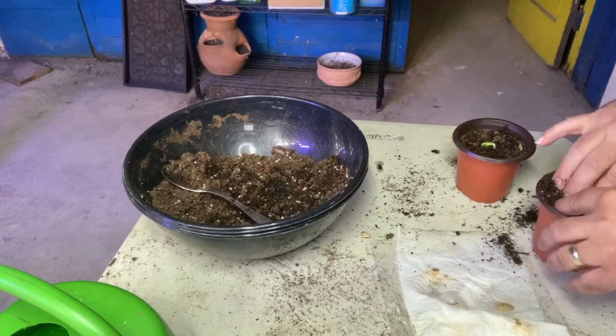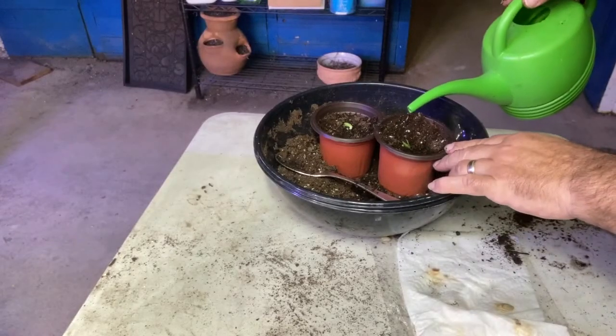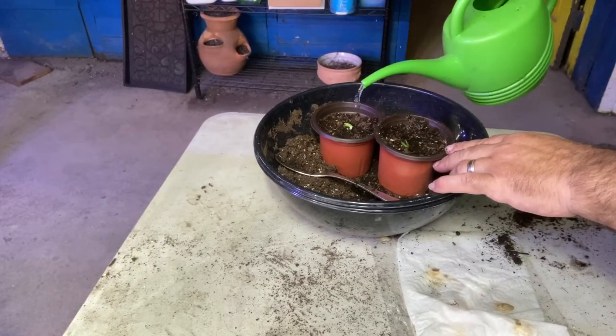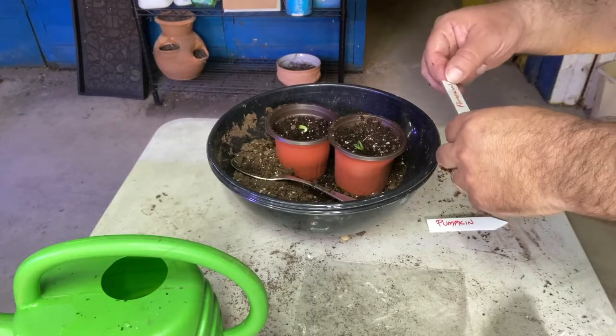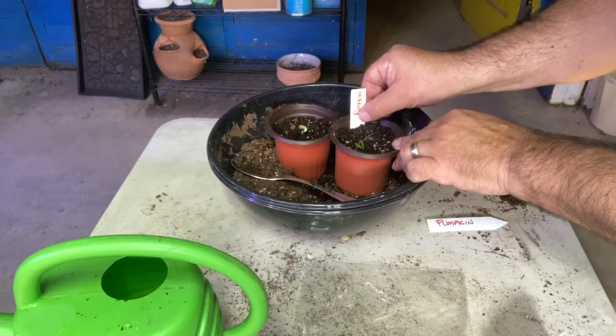Don't forget to label your seedlings and then pop them in under the lights. Water — always important when you up-pot or plant. Always water it in so the roots aren't stretched. Don't forget to label early at this stage; a lot of seedlings look alike.